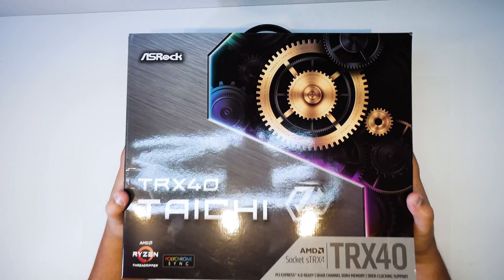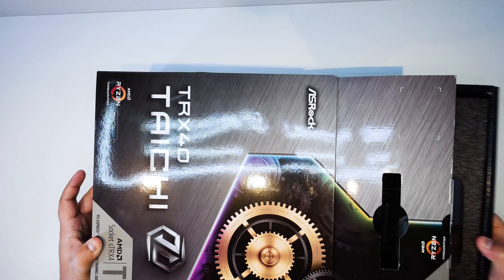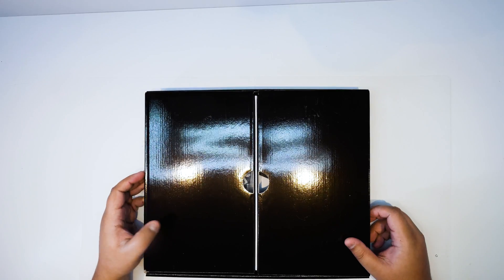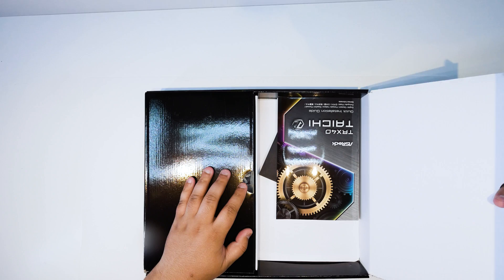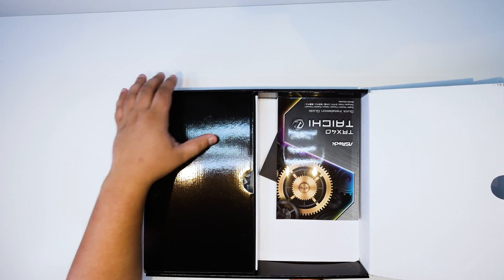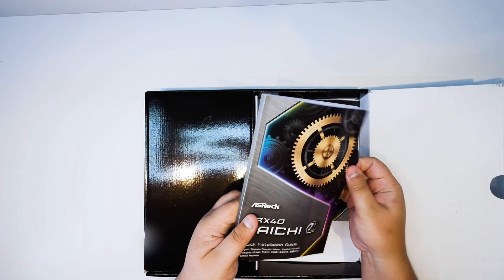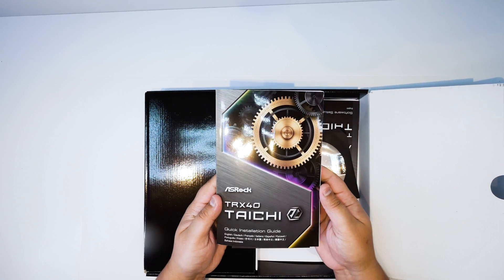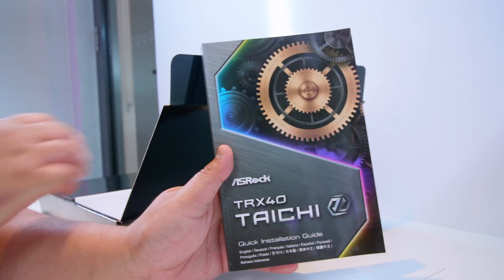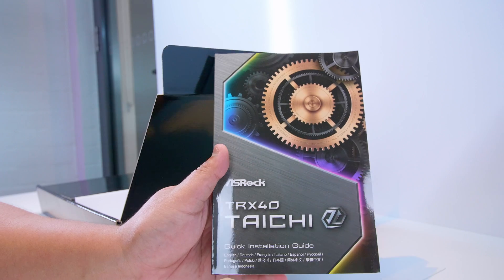Alright ladies and gentlemen, it's time for us to check out the TRX40 Tai Chi from ASRock. As usual, let's get the motherboard out of the box and out of the way so we can take a closer look at all of the accessories first. The first thing we've got is the quick installation guide, which basically tells us how to configure the BIOS, how to install the CPU in the socket, and all the stuff to get your system set up quickly.